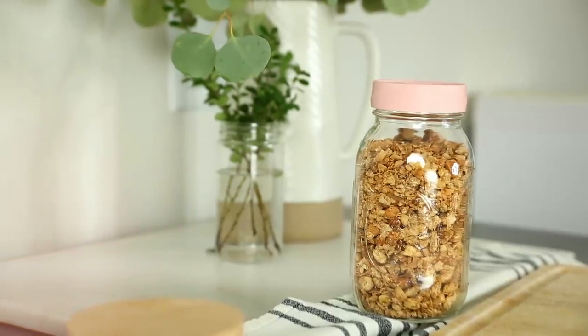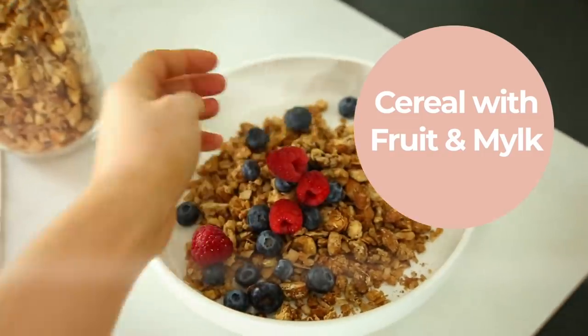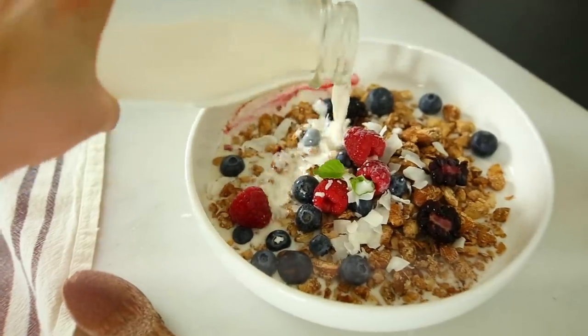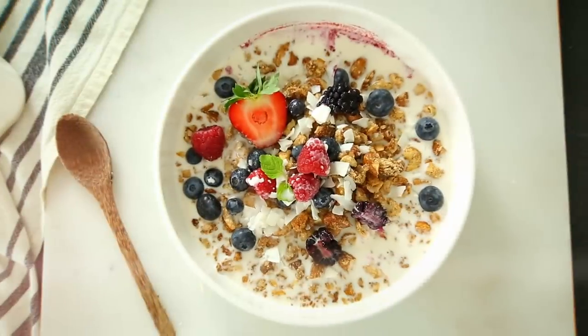Really watch it — you'll see when it gets to that golden brown color. There are so many ways to enjoy this granola. You can eat it plain, take it to go like dry cereal, or my personal favorite way is like cereal with homemade almond milk and topped with fruit. It's so flavorful and delicious.